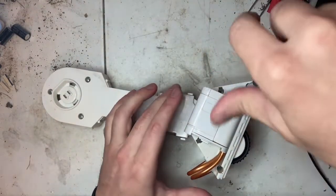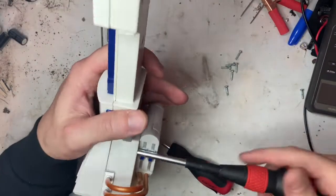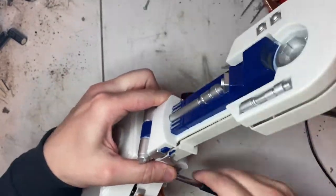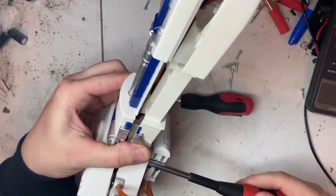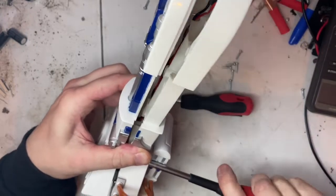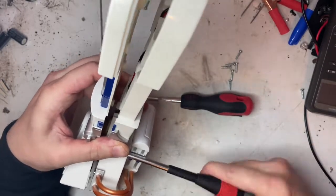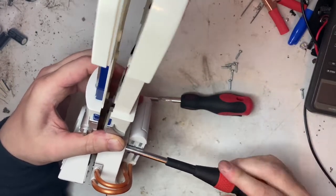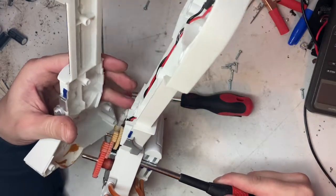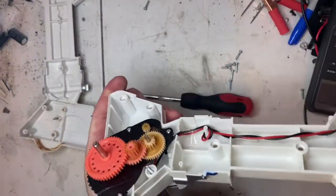Almost looks like that piece there pops up, but I'm not sure. Basically I've wedged my screwdriver in between here, enough that I can take and get the screw out. Looks like it's got some gears in it. All right, let me take my screwdriver out.